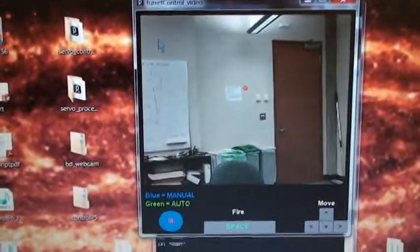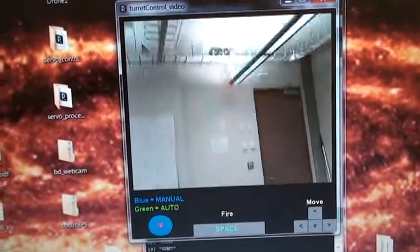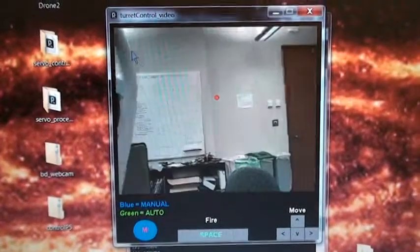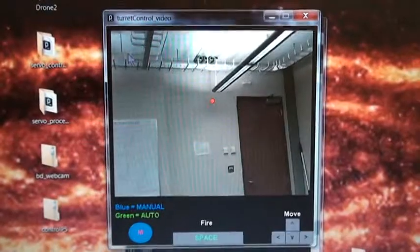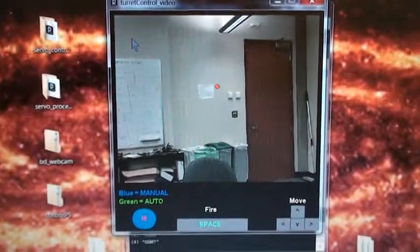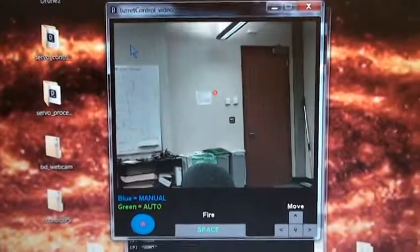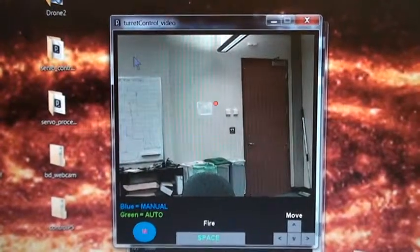Here is the video from the top of our turret. I'm pressing each of the left and right, up and down buttons right there, and you can see that the turret is moving and moving the camera. The camera data is being ported back into the app, which is then being displayed for you.